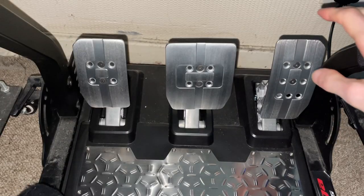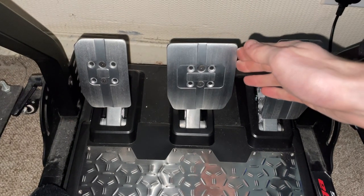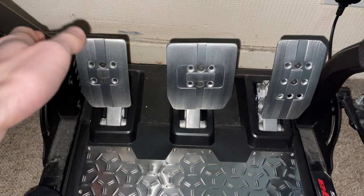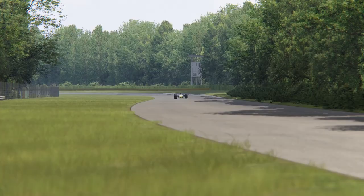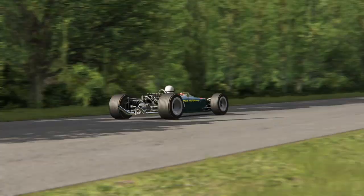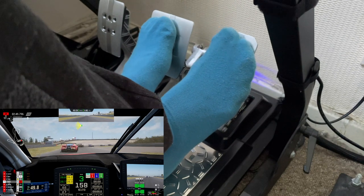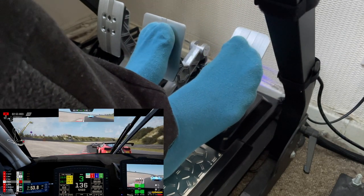It's hard to think of negatives to this budget friendly pedal set, but I've noticed that the pedals do wiggle from side to side when shifting them, however this isn't noticeable when you're racing. This does take away from the premium feeling, but it is not a game breaker. In my experience I haven't had any issues with this and it can barely be noticed, but after more intensive use and wear and tear, I can see this becoming much more obvious.